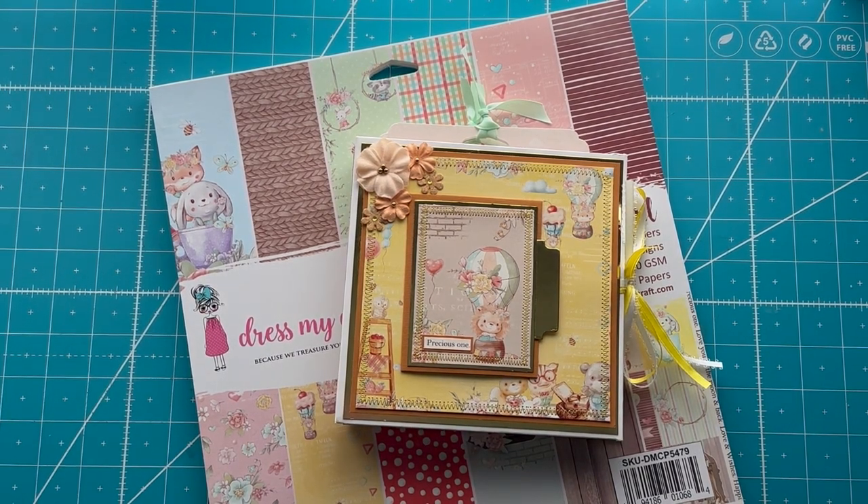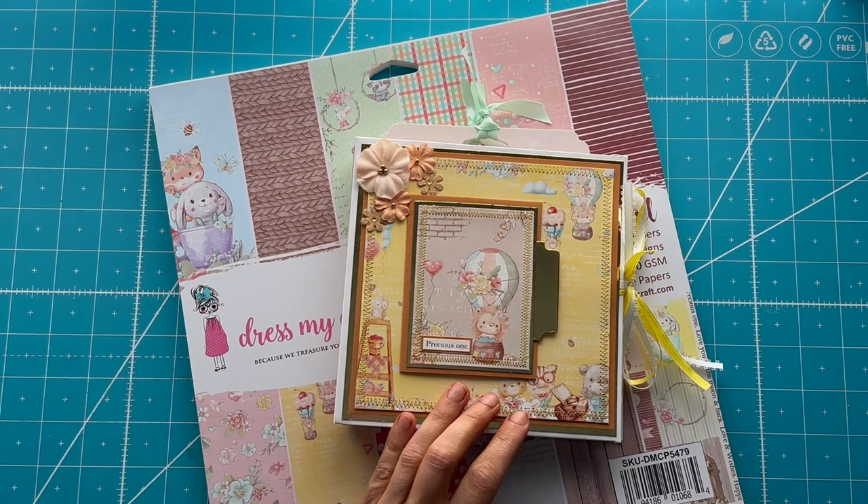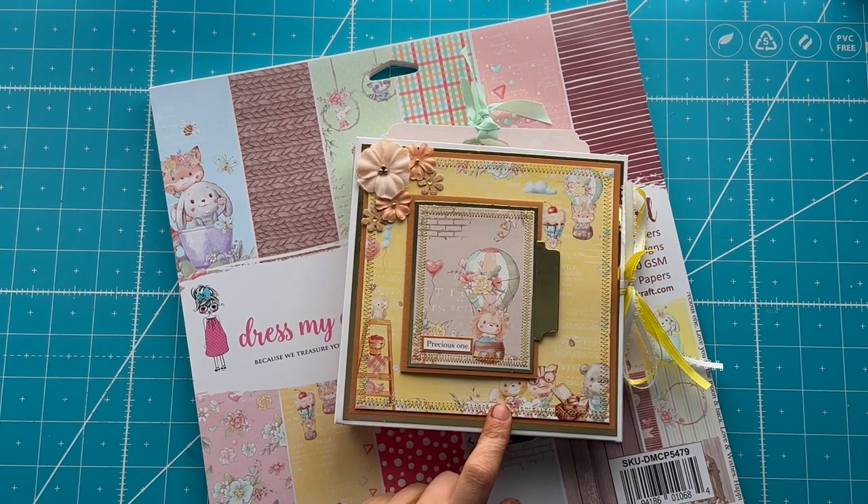It would not be my crafting channel if I was not using paper that is abnormal. I do use Graphic 45, Echo Park, Cartabella — I actually have a ton of it, and that's what I collected really early when I started hoarding craft paper. But I got sucked into other brands, which is what you've seen, because as my skills have grown, I tend to grab the off-brand paper. This album here is a six and a half by six and a half, so it is fantastic for your six by six paper.